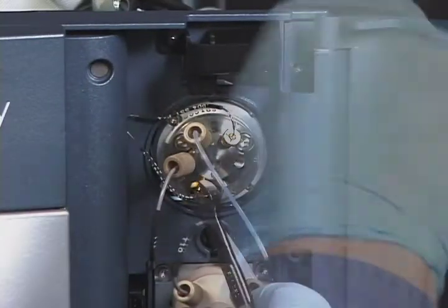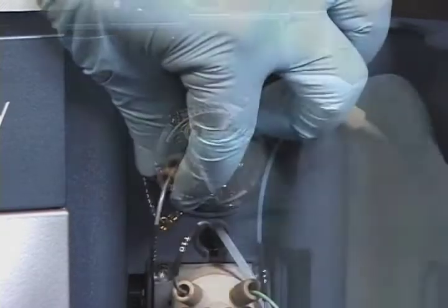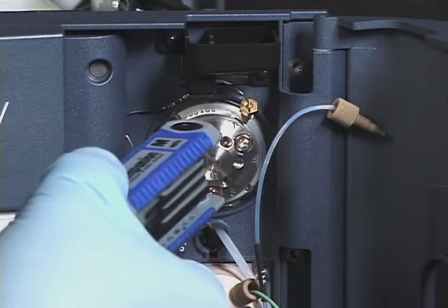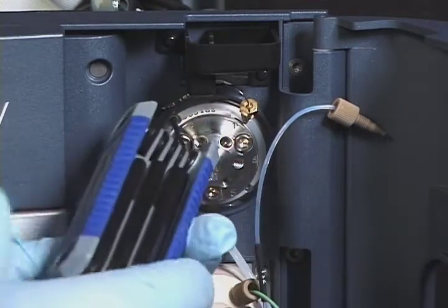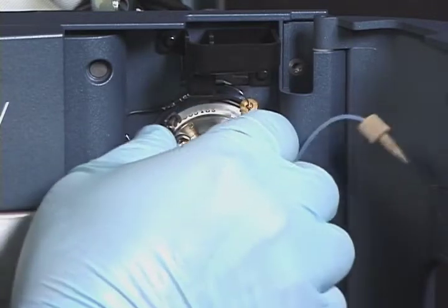Disconnect all of the fittings from the injection valve cartridge. Using the 2mm Allen Wrench, remove the screw at the 10 o'clock position on the inject valve, and then remove the cartridge.